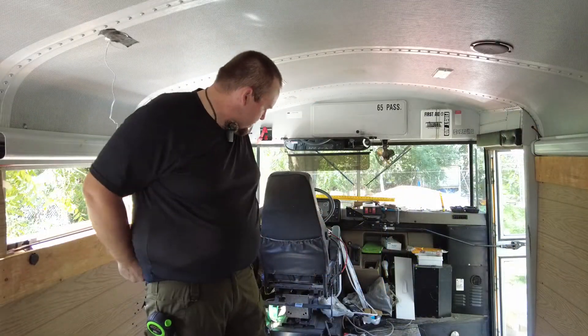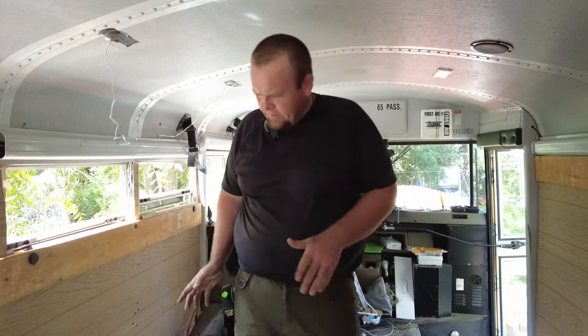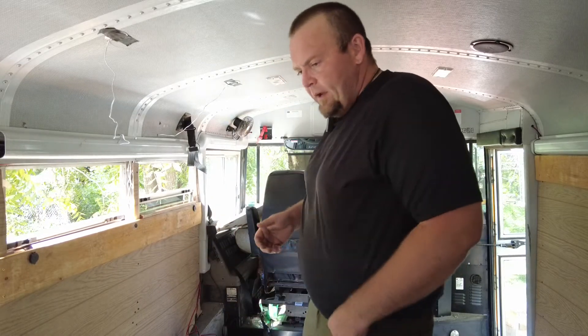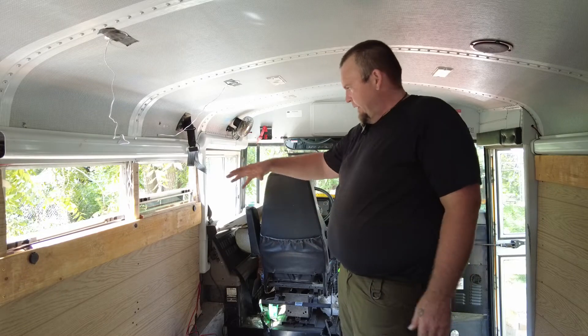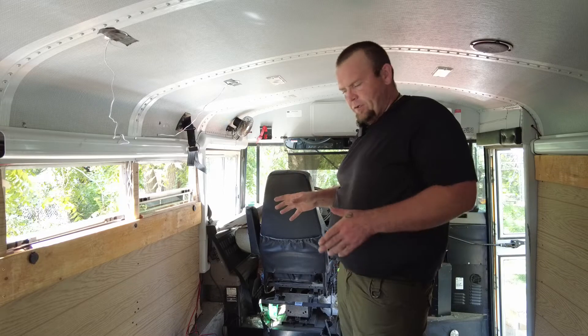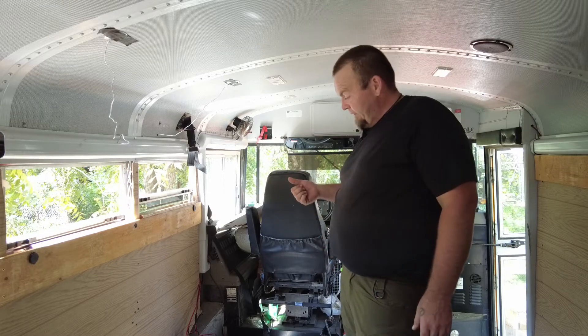So I got the rest of the flooring laid out. I did a couple measurements, got the batteries moved so I don't hit them. As you've seen earlier, I got that up. I got some of the trim up, which I'm going to finish after I get the couch in place. I'm going to bring the couch in right now.